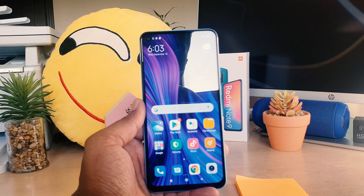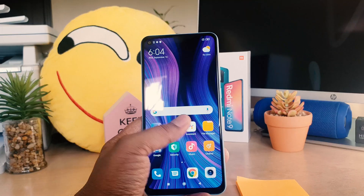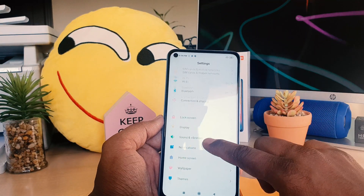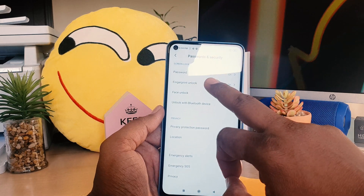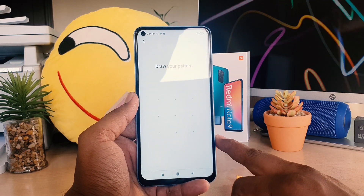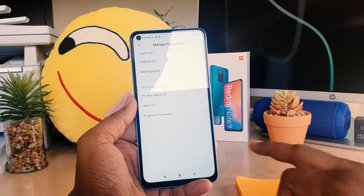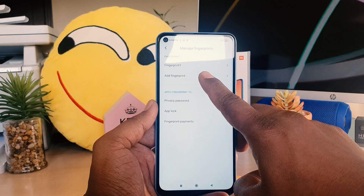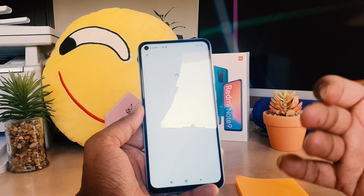So that's how you set up fingerprint on your Redmi Note 9. If you want to register a new fingerprint or remove a previous one, go back to Settings, scroll down to 'Password and Security', then go to 'Fingerprint Unlock'. Enter your pattern, and you'll see an option to add a new fingerprint. Click 'Add Fingerprint', confirm your pattern, and add the new fingerprint.